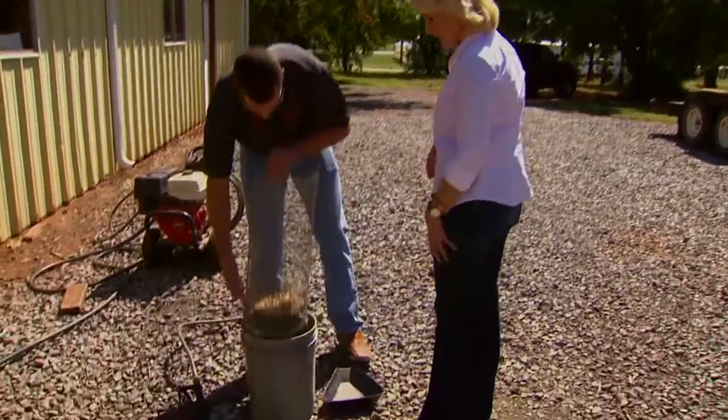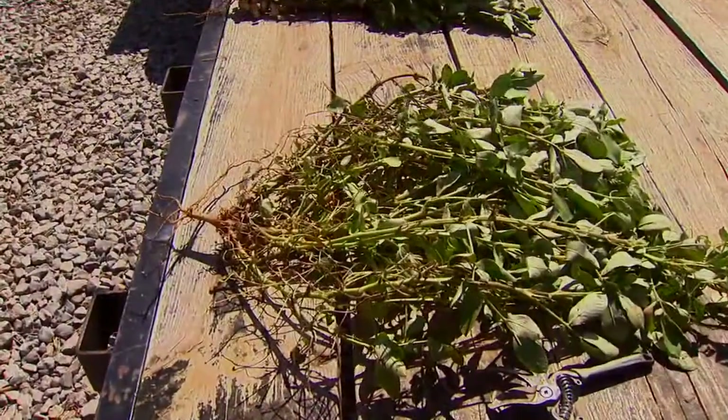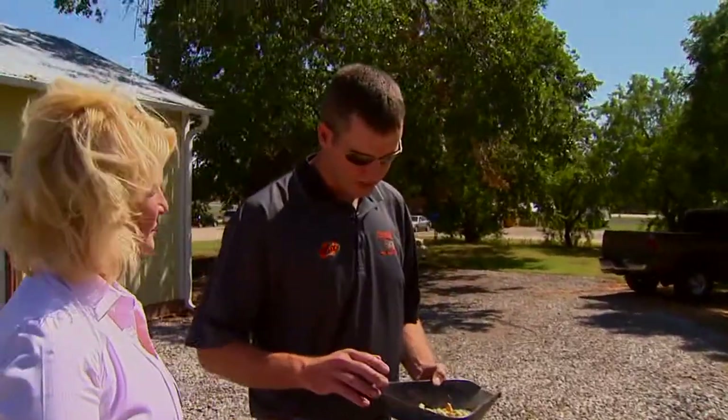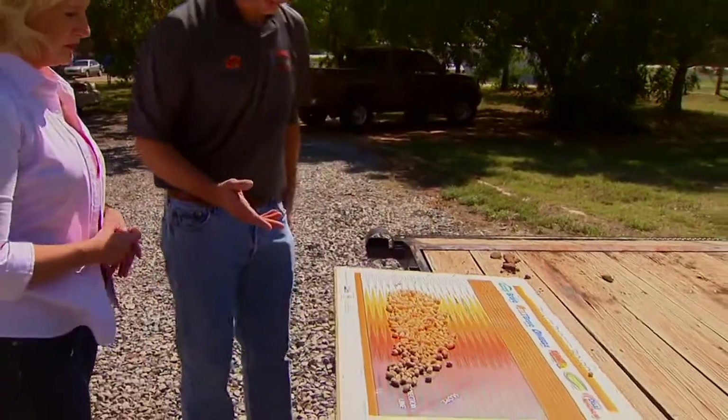Let's go take a look at a finished sample. So when you're power washing, essentially what are you doing to the outside of the peanut? Basically, we're just removing the outermost layer of the shell to get to the color underneath the outermost part of the shell.